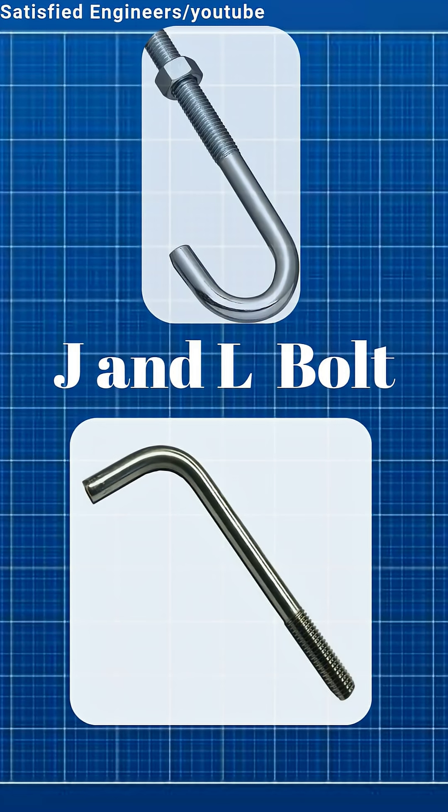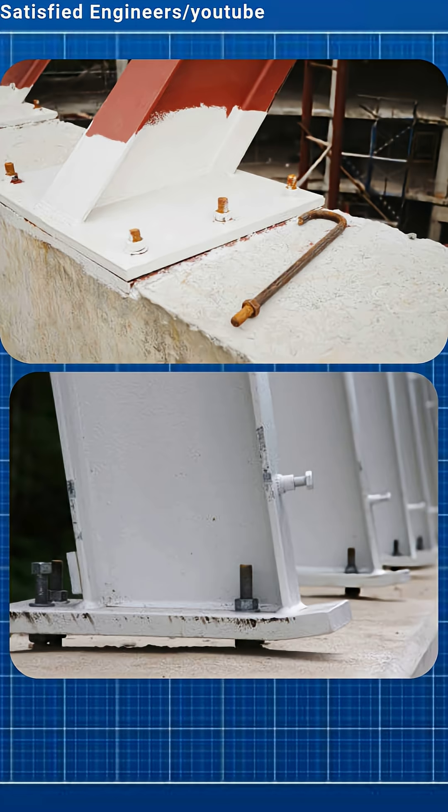J-bolts are embedded deep in concrete for heavy-duty anchoring, while L-bolts fix lighter structures securely.